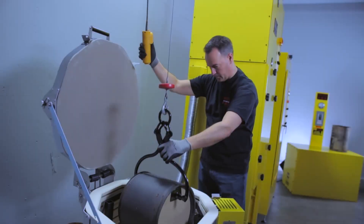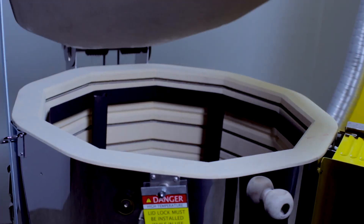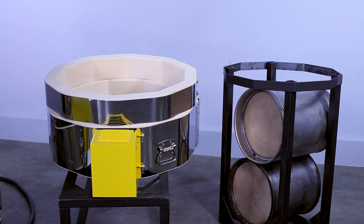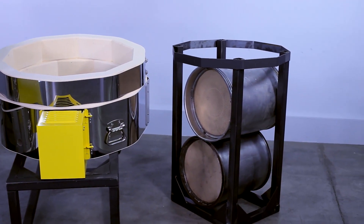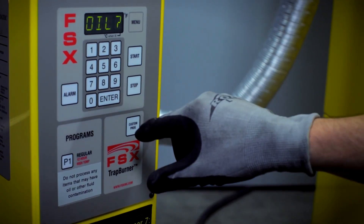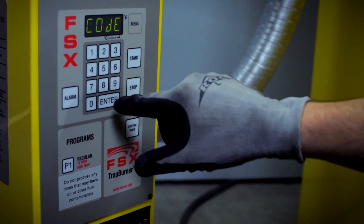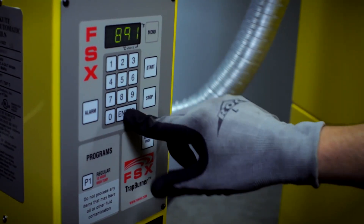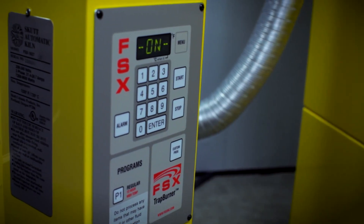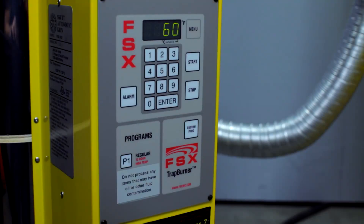It is very important to read all precautions and warning labels in the manual and on the machine. Place the DPF in the Trap Burner, close the lid, and secure the lid latch lock. If you purchased the extension rings and rack, you can fit two or three DPFs at a time. Press the P1 button, then press Start. The digital display will ask if the DPF is oil-soaked — answer 1 for yes and 2 for no. The program will not work if you answer yes. If you answer no, the display will show a three-digit code; input this code on the control pad and press Enter, then press Start to begin the program. The temperature will display alternately with the elapsed program time.